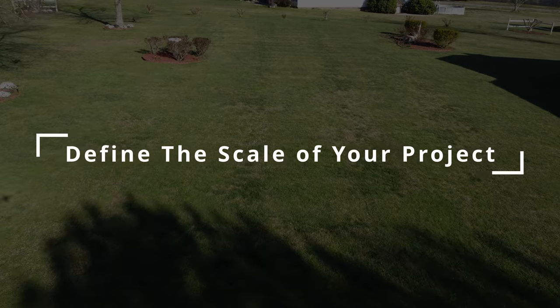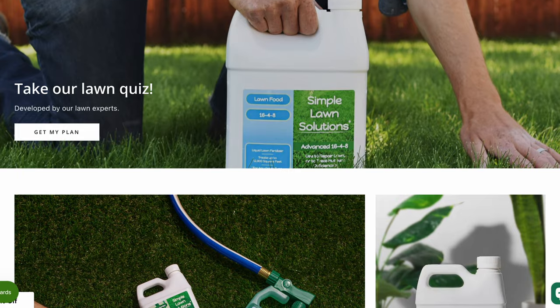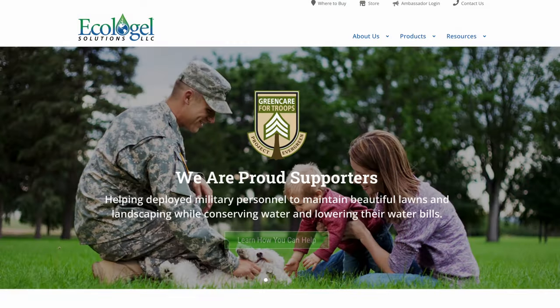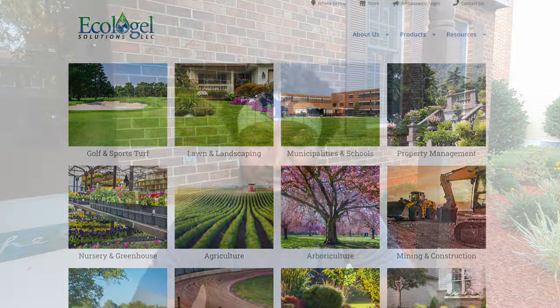Before we get into tip number one, I want to give a special thanks and shout out to our two sponsors for this project: Simple Lawn Solutions and also Andersons and Hydretain. Those two companies have been supporting my channel and the reworking team for a number of years now. We love working with them — the products are great, they work, and the team over there is just great to work with. Thank you for supporting this project with my pops.